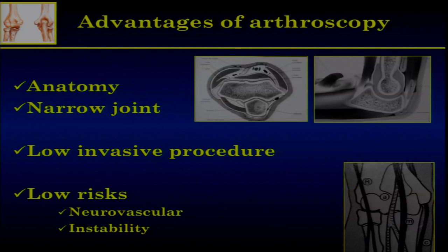What are the advantages of arthroscopy? I will not move back on the anatomy — it's a narrow and congruent joint, and because it's narrow and congruent, it's quite difficult to explore anatomically. The scope allows you to do so: with the different portals, you can have a whole exploration of the entire joint. That's quite interesting, of course.